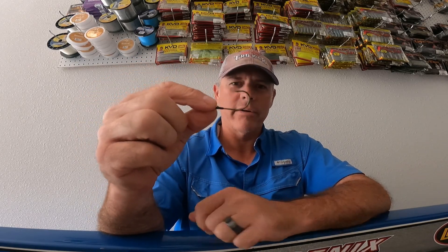You're not gonna bend this ever. This hook right here is great for any type of plastics that you want to fish. I use a lot of rage bugs or rage craws, any type of creature baits.